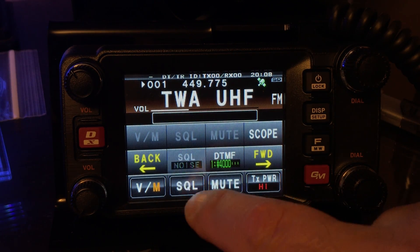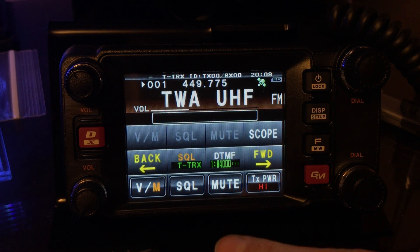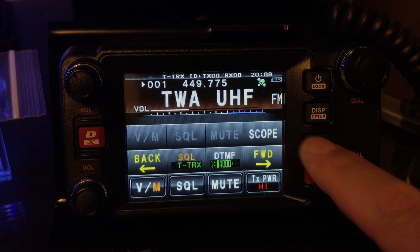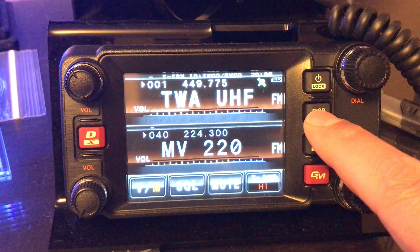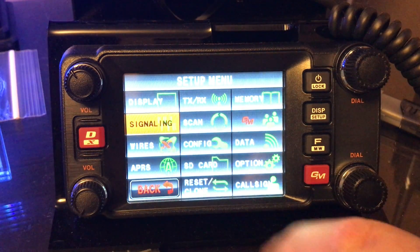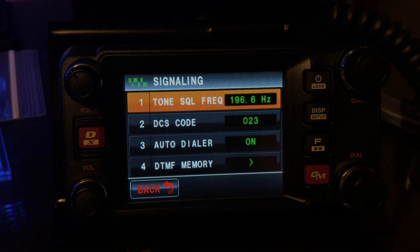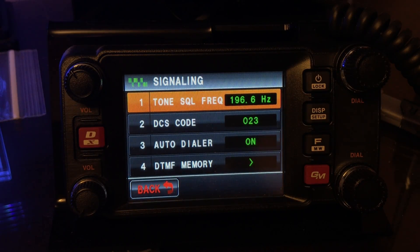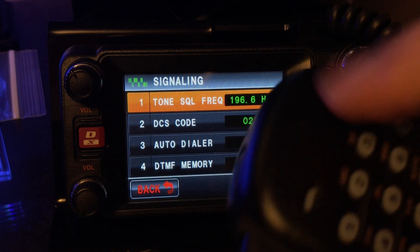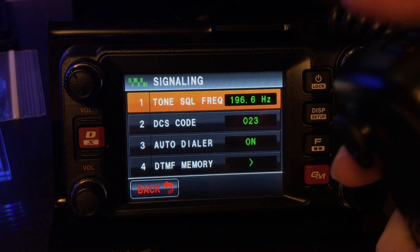Set the squelch — that's transmit and receive. Want to back out of there, then hold the display down. You see the tone I'm on. I'm going to make that repeater talk here. I'm going to hit the top button here, hold it in — I'm sorry, not that one.